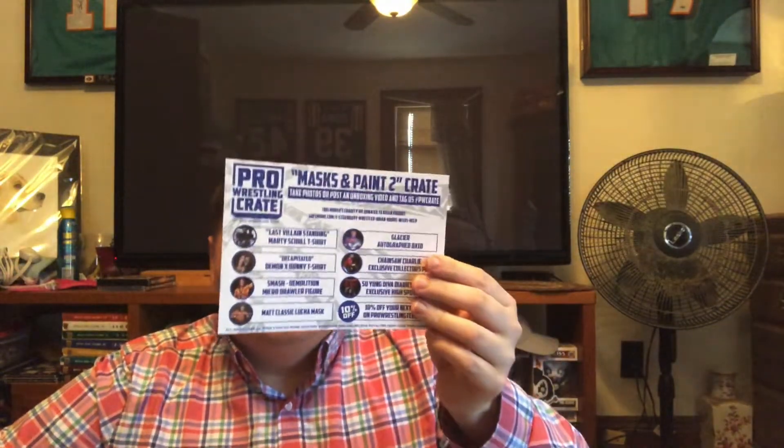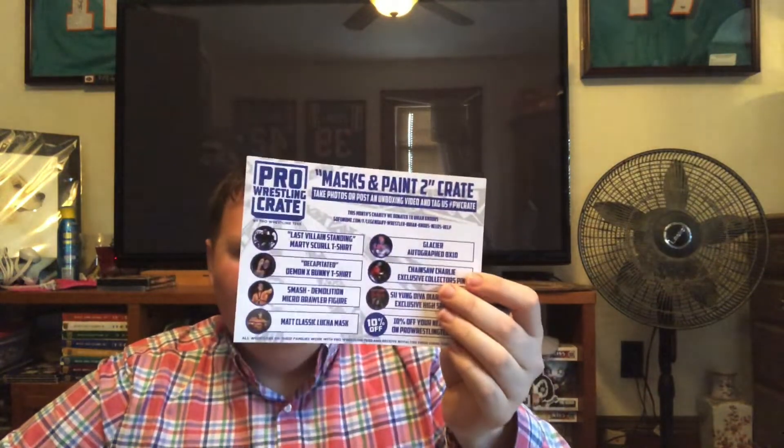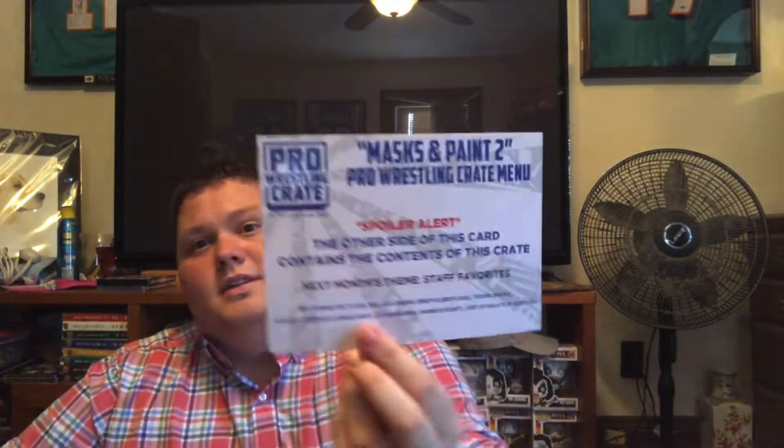Next month is Staff Favorites. It features Ric Flair, Goldberg, Brutus the Barber Beefcake, The Young Bucks, Jurassic Express — Jungle Boy, Luchasaurus, and Marco Stunt — Joey Ryan, and Flip Gordon. Wow, that's gonna be pretty good. I'm actually really excited. Who do you think the autograph's gonna be? I bet it's either Brutus or Jurassic Express or Joey Ryan. I think Flair will be a shirt and Goldberg will probably be a shirt too.